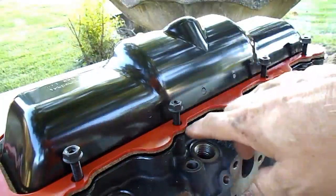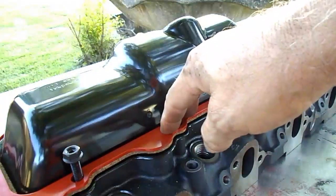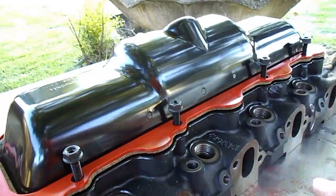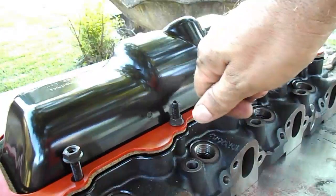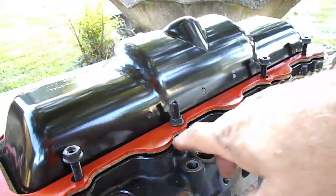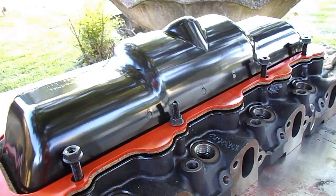Get the nuts to the point where they're snug and you can tell they're compressing. You don't want to completely deform the gasket — you want enough pinch where there's some pinch, but there's no technical torque spec on that. You're going to have to use experience and common sense. Go a few turns and then go to the next one, come back to this one, go to the next one, all the way around. You don't want to over-tighten, but make sure they're all really nice and snug.